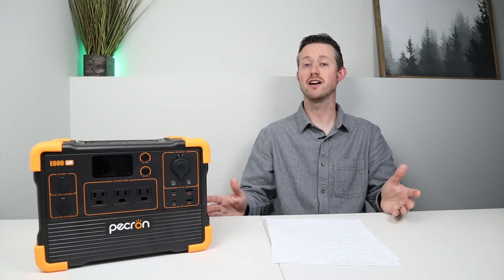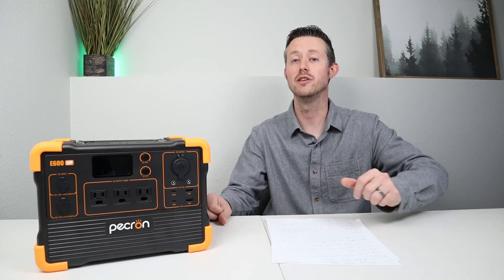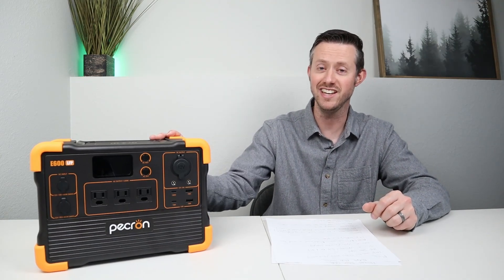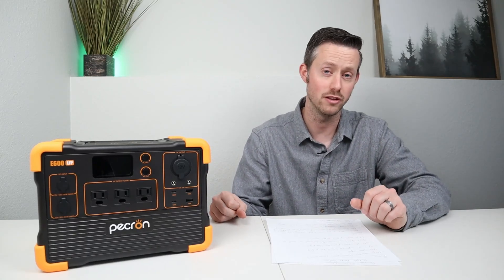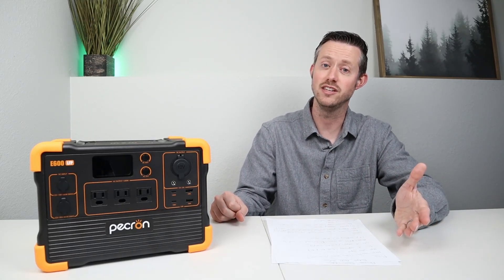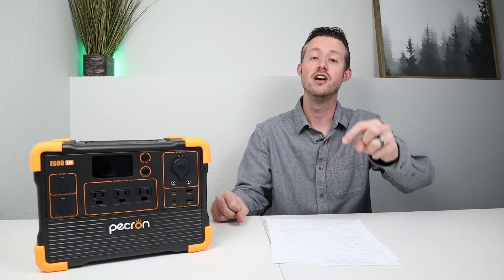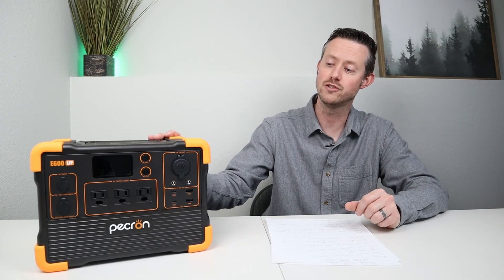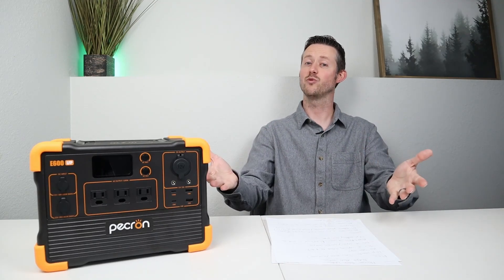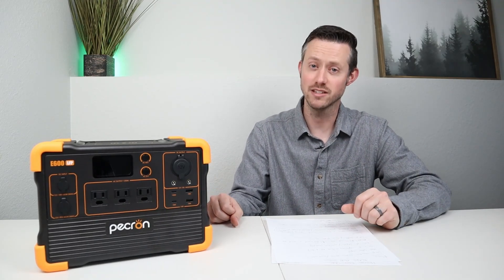I'd love to get your feedback on this device — throw a comment down below. What do you guys think about the Pekron E600 for being the best budget offering for 2023? Do you guys have anything else you would recommend as a good budget option? Thank you so much for watching. Give me a thumbs up if you like the content, and hopefully we'll see you guys in the next video.